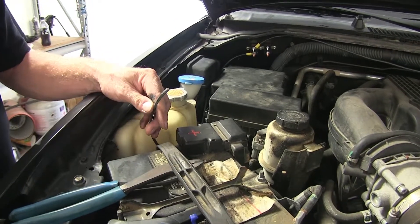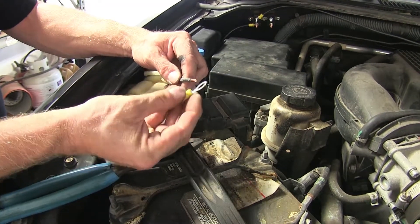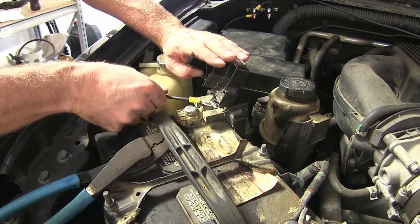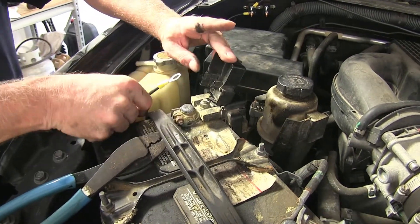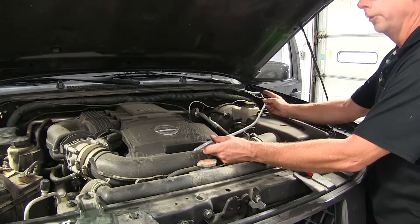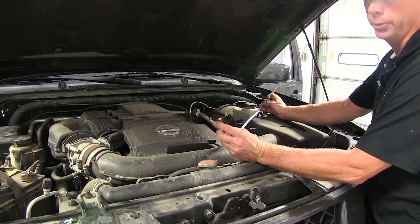We'll take the other end of the wire, strip it back, and attach one of the large ring terminals. This will connect to the battery. I like to leave the battery connection as one of the last things I do, so I'll leave it off to the side for now. Next, we'll use the leftover length of wire to run between the brake controller inside the vehicle and out to the power supply, providing ground and power for the brake controller.